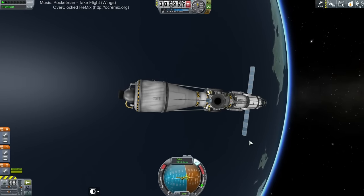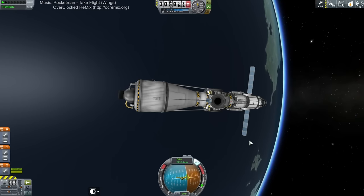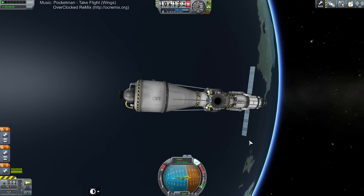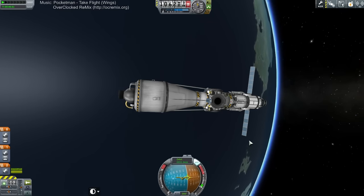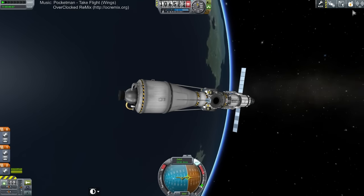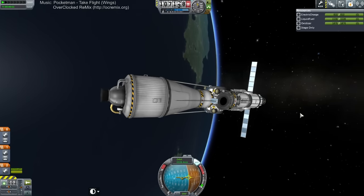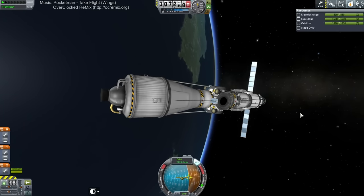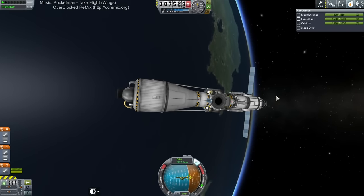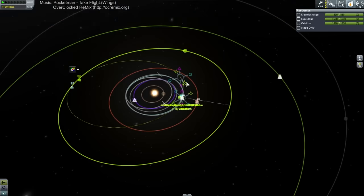I think SpaceX should make a full SSTO recoverable launcher. Well, it's gonna have to be staged anyway. Single stage to orbit isn't efficient — Elon Musk is very efficient about his designs, and single stage to orbit is not efficient with Earth. Not efficient at all. You need about a hundred tons of mass to lift one ton to orbit — that's the 1% SSTO.